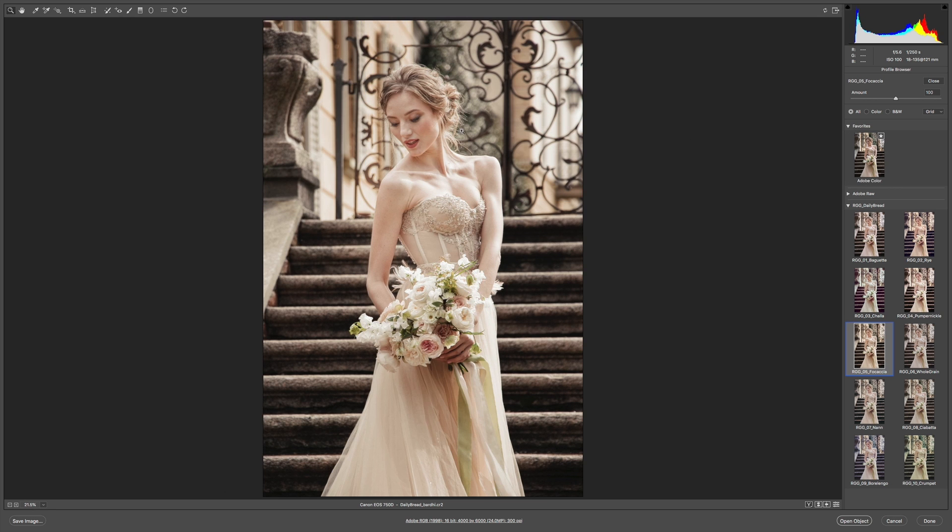Focaccia has done a fantastic job of simplifying the message. The greens in the background, which were much cooler, are now reduced. It's homogenized most of the warm tones in the image, resulting in that creamy look, while preserving the nice subtle greens in the bouquet and some variation in the skin tone. It's kept the red of the lips, the cheeks, and the smokiness of the eyes. That's why Daily Bread is such a wonderful pack — it's all about the subtleties. That's been a look at Daily Bread using the Adobe Camera Raw workflow, and I can't wait to see what you come up with.